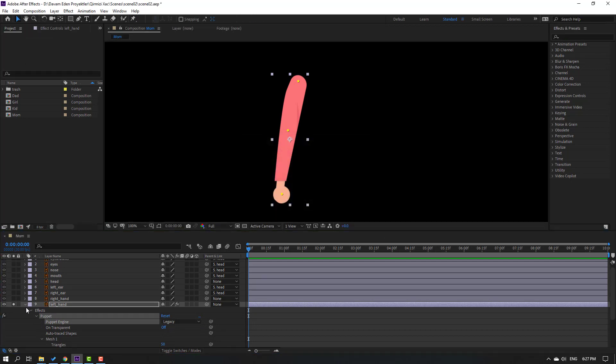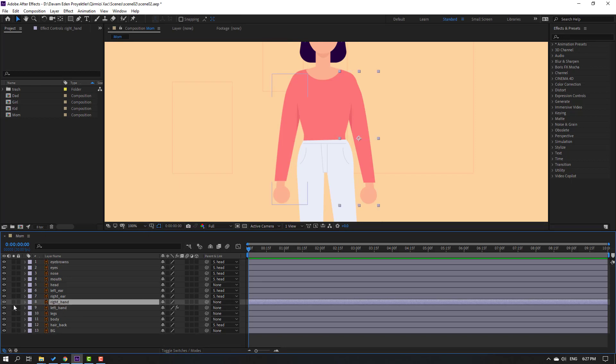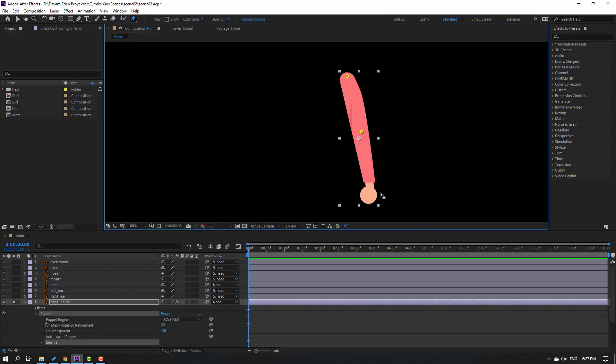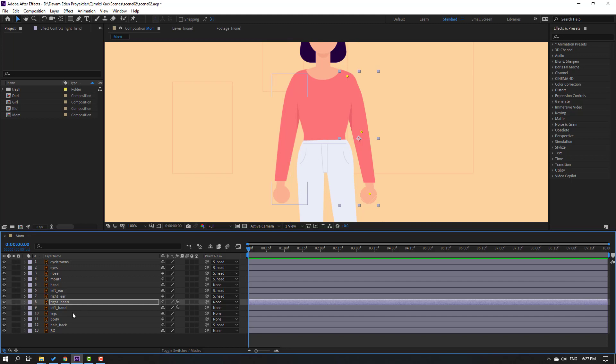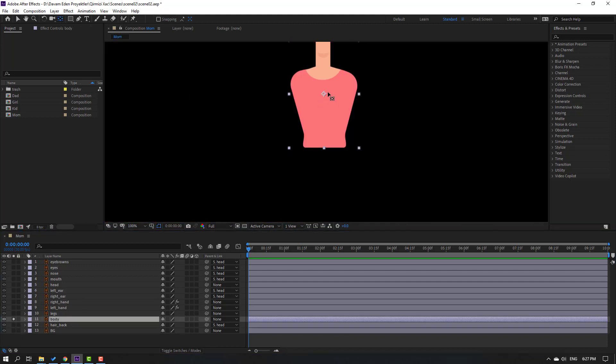Click the selection tool and un-solo. Then select the right hand, go to solo, and add puppet pins - one here, one here, and one here. Click the selection tool, change puppet engine to Legacy, un-solo, close settings. Select the body layer, go to solo, and move the anchor point down. Click selection tool and un-solo.